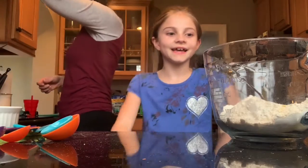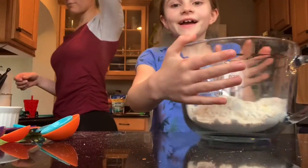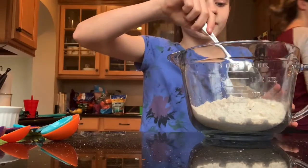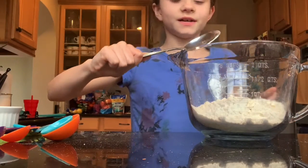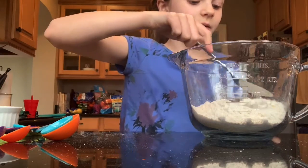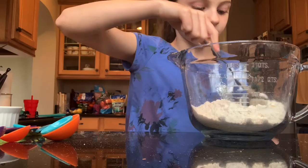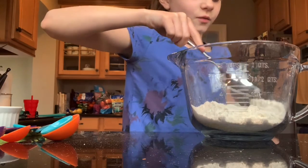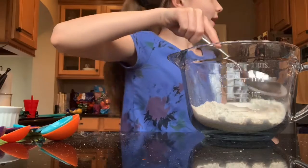Hi guys, today we're making cornbread. I've got a giant spoon, one cup of flour, and one cup of cornmeal. We're making our cornbread sweet, so we're gonna put lots of sugar on it.